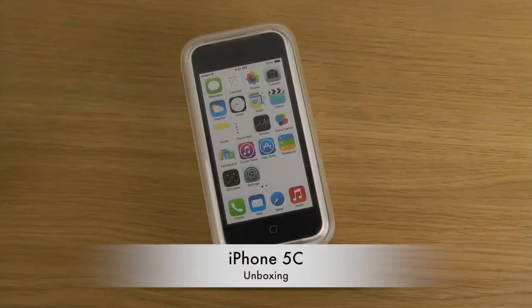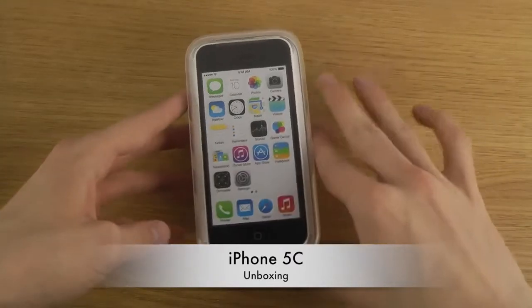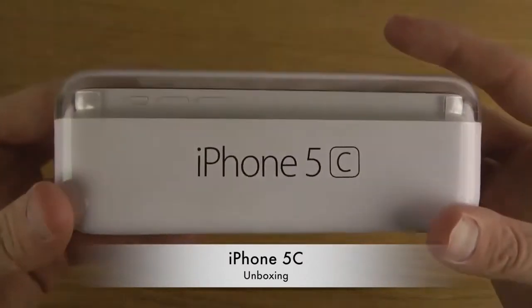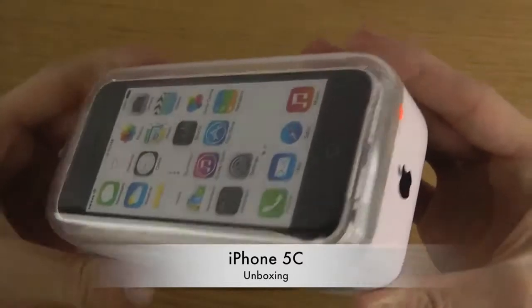Hey guys, so it's time to unbox Apple's iPhone 5c, which is a pretty interesting device. It's like an iPhone 5 but in plastic. I just unboxed the iPhone 5s today and now we have this phone.